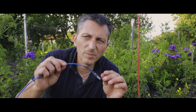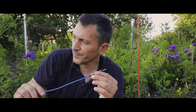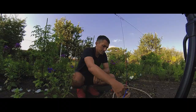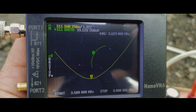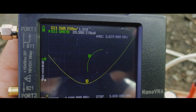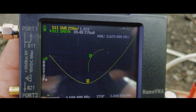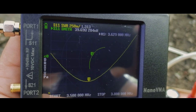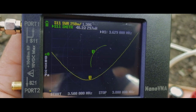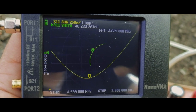For this one I'm also using a ground wire which is four meters long. On the 80 meters band, the lowest SWR is around 3.6 megahertz and the SWR is 1 to 1.3 — not bad, but not that great either. But it's usable — I can use the 80 meters band.